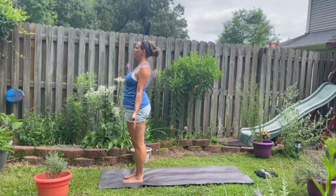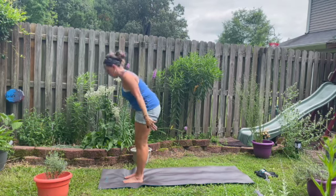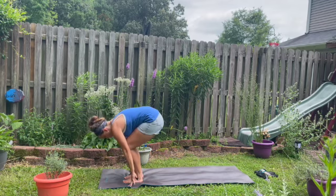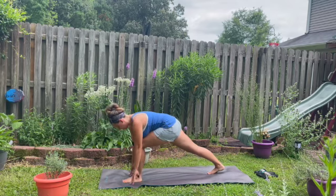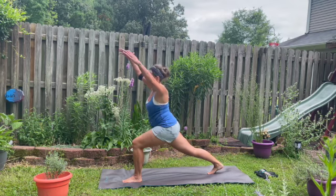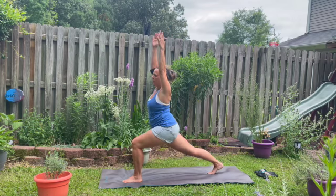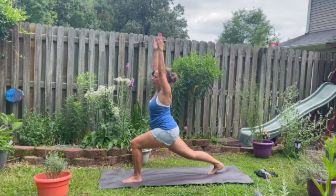Palms facing forward. Inhale, sweeping the arms up. Do a little back bend here. Exhale, hinge at the hips, forward fold. Inhale, halfway lift. Exhale, bend the knees. Step the right foot back. This time we're going to keep it up high — or you can drop the knee back down if you want. Lift your upper body up, arms alongside your ears. You can bend your knee to get into a stable position before lengthening that leg back out. Hip pointers forward. High lunge.